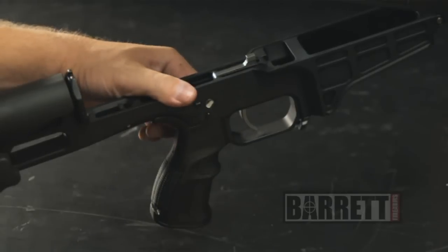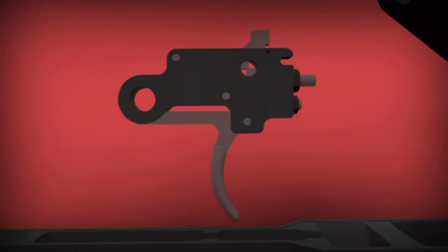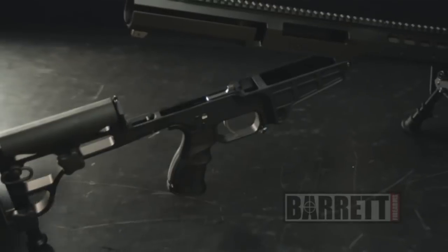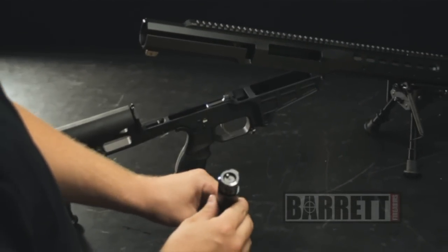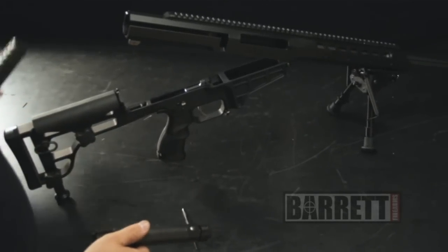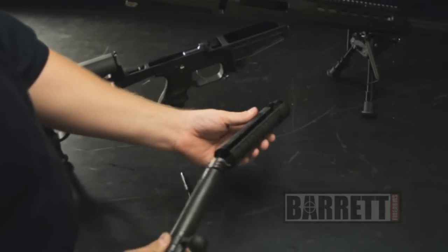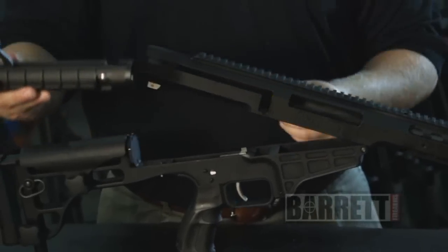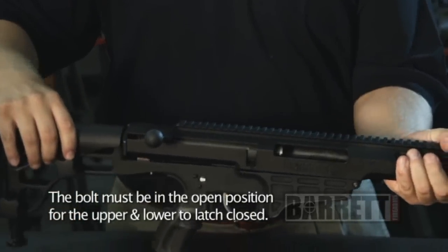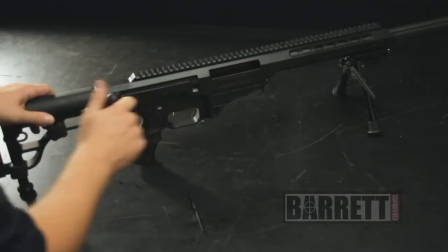Once you've cleaned the fire control group parts, scrubbed out your barrel and receiver, scrubbed the bolt face and bolt locking lugs with a brush, and re-lubricated, you're ready to reassemble the rifle. Just slide the bolt back into the polymer bolt guide — there's only one way you can do it, as it's closed on one end — and slide the assembly back into the upper receiver. Then hinge the two halves back together and it'll latch closed. Do a function check — once again, make sure there's no ammunition in the gun, both visually and physically.